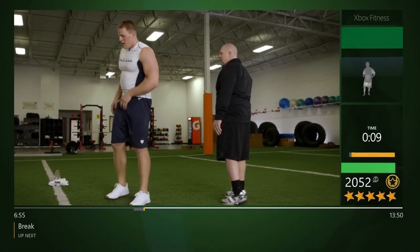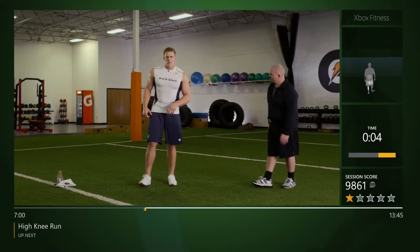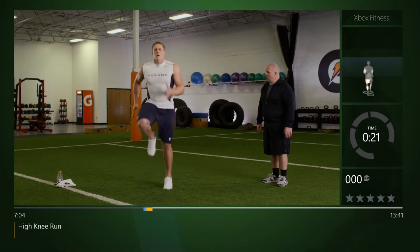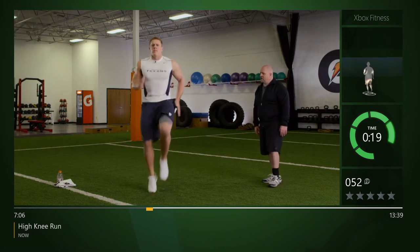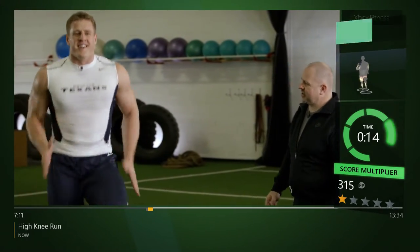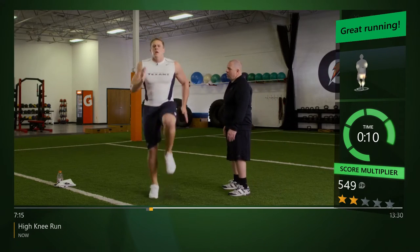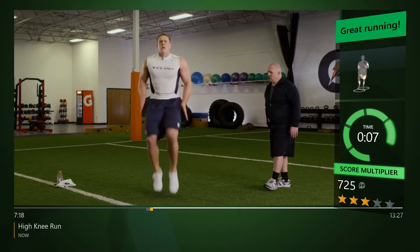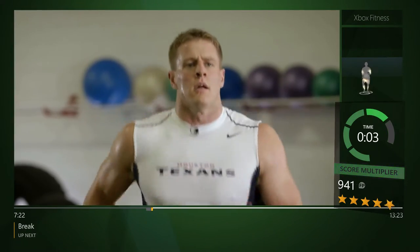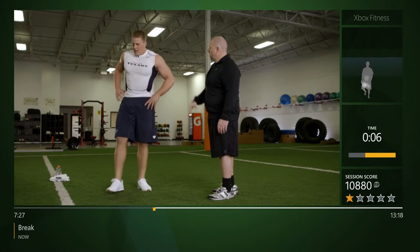Now we're gonna run in place — let's see how fast we can get going. Set and let her rip. Good arm speed, relaxed face — you can see that face jiggling around! Arm action — let's pick up that arm speed. His legs are the engine, his arms are the pistons; those pistons have got to be moving to keep the engine going. Nice job.